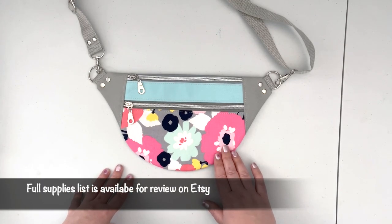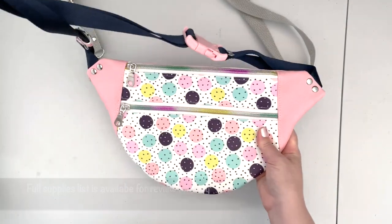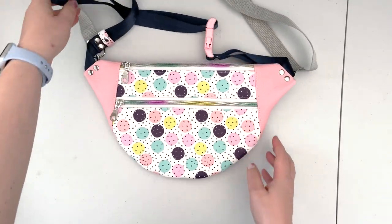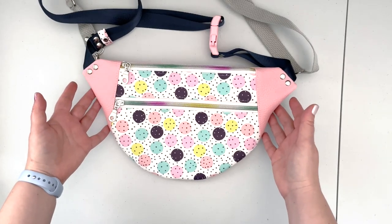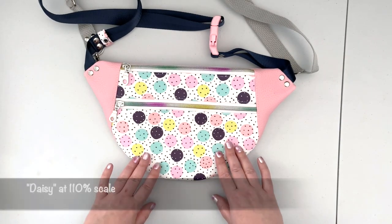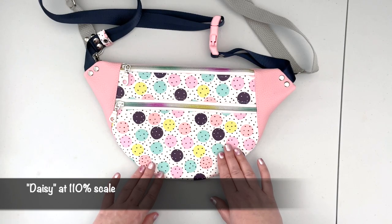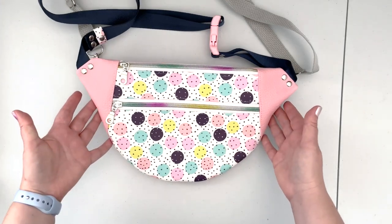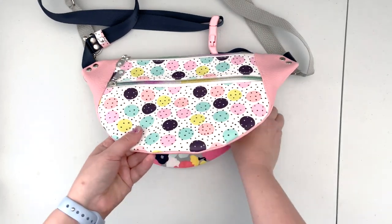In today's video I decided to put a little spin on the pattern. As you can see, this version is a little larger. All I did to achieve that is just printing the printable pattern templates at 110 percent and then you're going to get this larger bag.